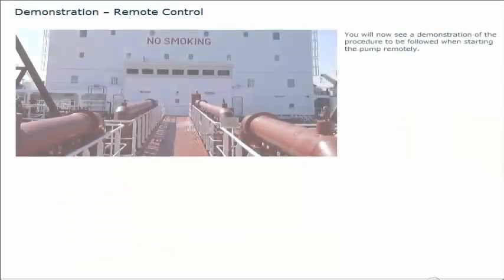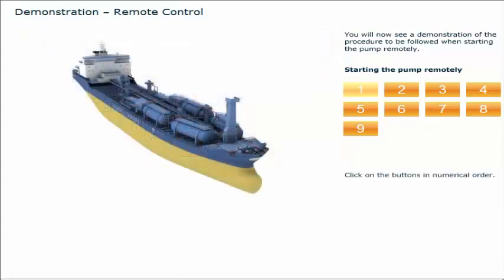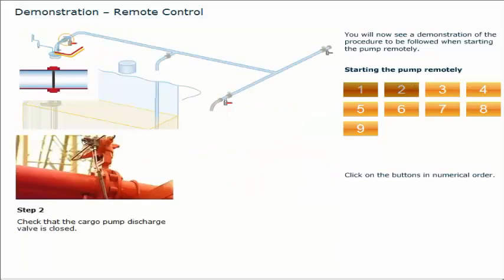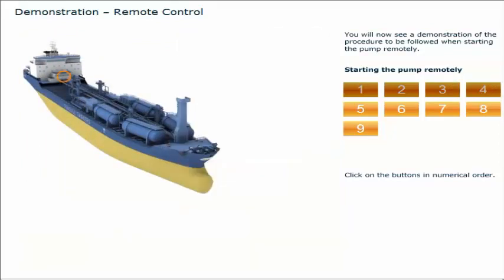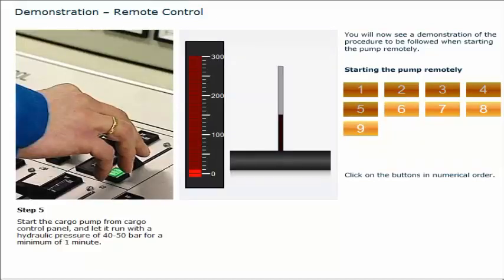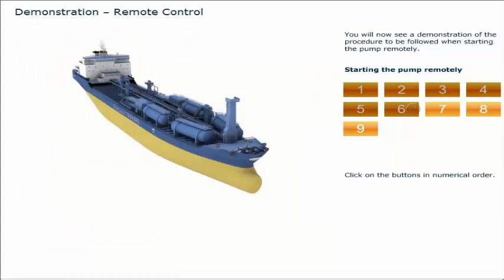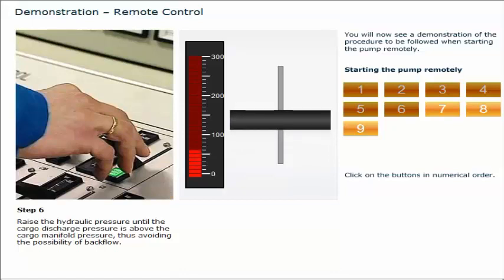You will now see a demonstration of the procedure to be followed when starting the pump remotely. Click on the buttons in numerical order. Check that the manifold valve is closed. Check that the cargo pump discharge valve is closed. Check that the local control valve is closed by turning it fully clockwise. Increase the hydraulic system pressure to approximately 150 bar. Start the cargo pump from the cargo control panel and let it run with a hydraulic pressure of 40 to 50 bar for a minimum of one minute. Raise the hydraulic pressure until the cargo discharge pressure is above the cargo manifold pressure, thus avoiding the possibility of backflow.